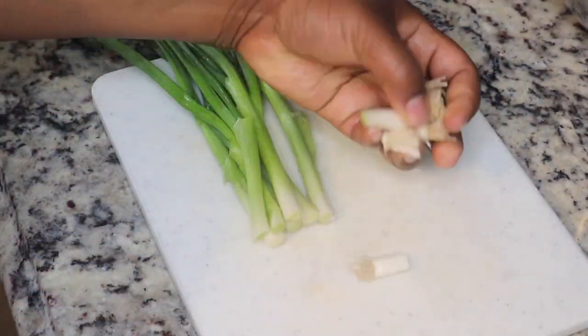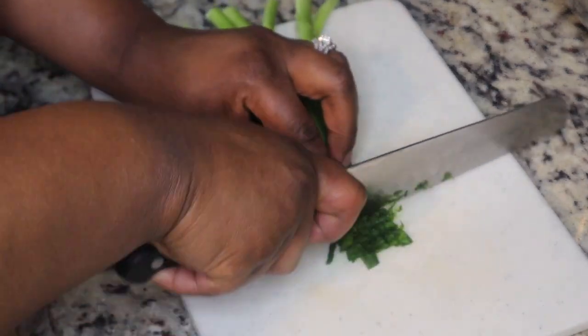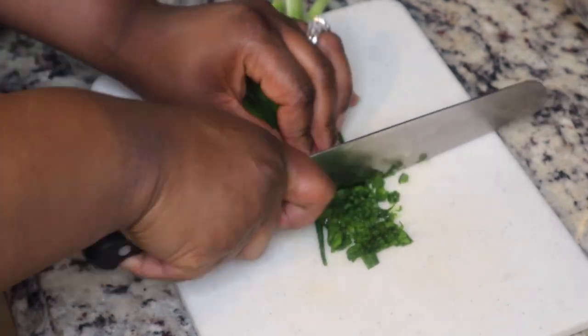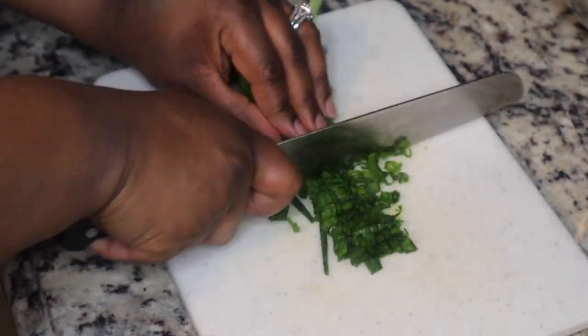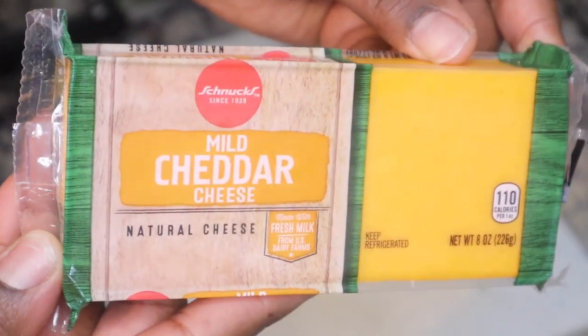Next I'm gonna chop up some green onions — I'm just gonna thinly slice them. This recipe only calls for a few ingredients. You guys have seen me make a similar recipe before; I made it with shrimp last time, and I'll be sure to link that video in the description box below.